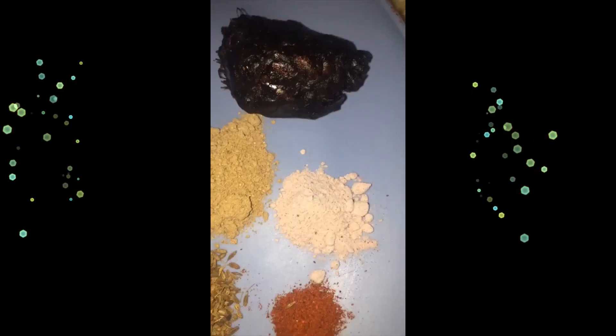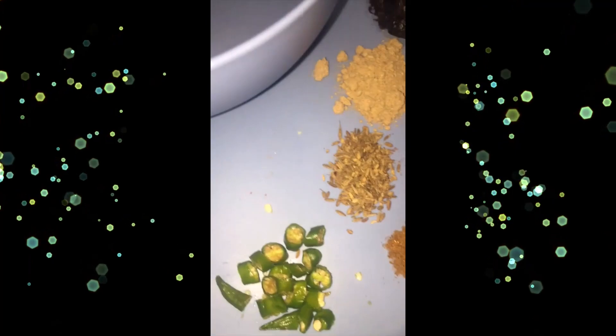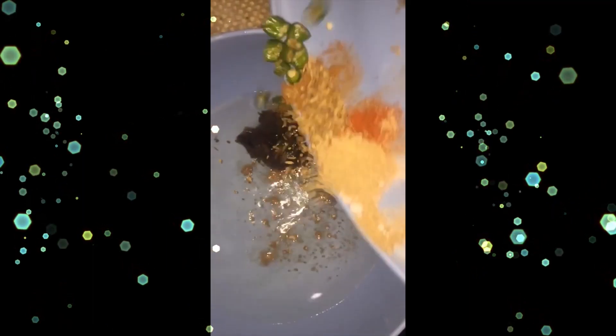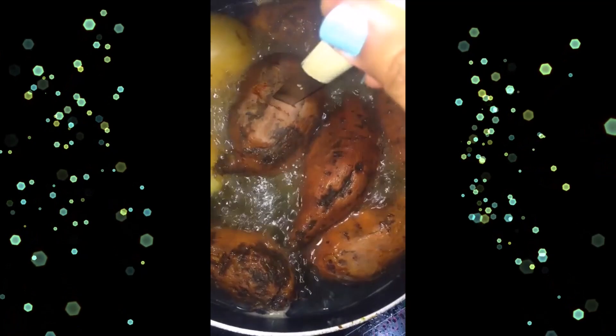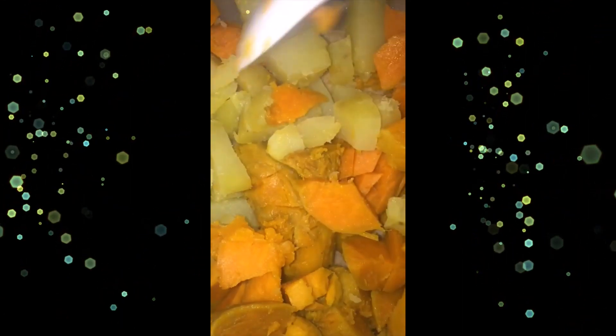Let's make sweet potato and potato chaat. We need tamarind, black salt, cumin seeds, roasted cumin seeds, chaat masala, red chili powder, and green chili powder. Add all these spices with the tamarind in a quarter cup of water and soak it for a while to make a smooth pulp. Then boil, peel, and cut the potatoes into big cubes.